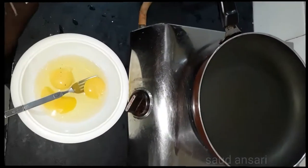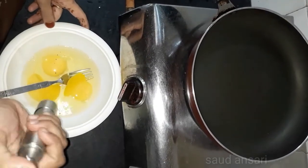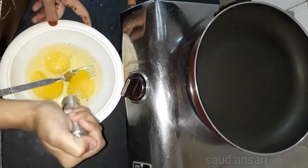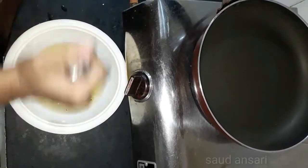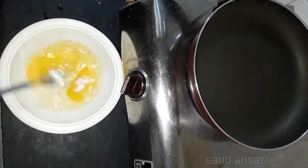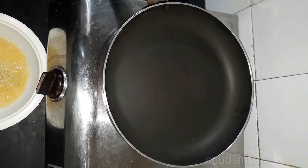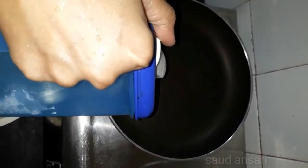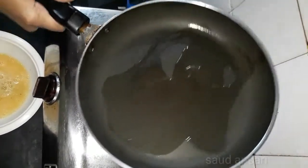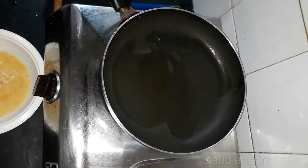After boiling water, we will remove the dry pan and put it to warm. We will put the onion in the pan and crush the onion. We will add some oil to the pan and then put the chicken in.